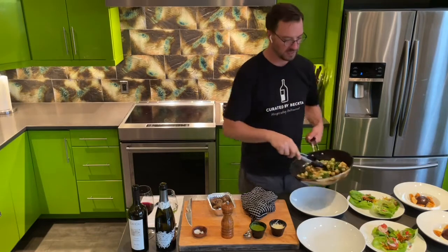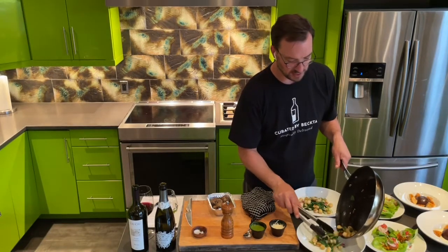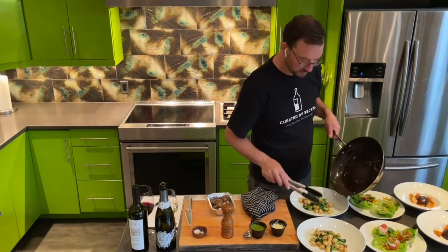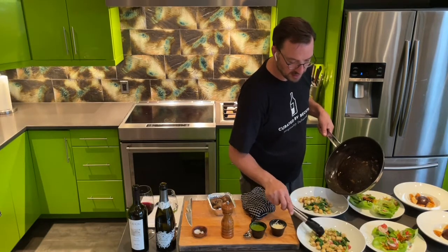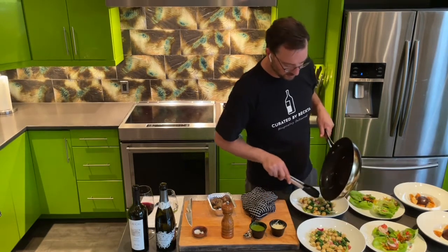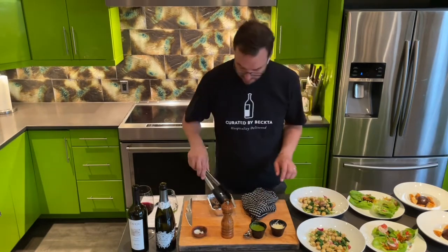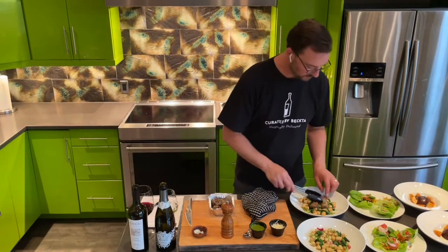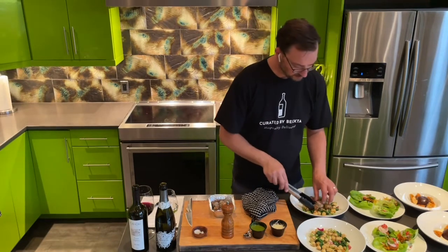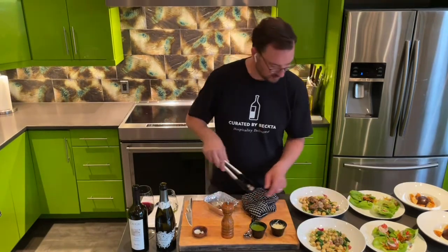Looking gorgeous. So the gnocchi, spinach, pickled pearl onions, and snap peas are going down on the bottom. Spread them out a little bit so that you can see all the beautiful stuff. Hopefully you guys are taking pictures for Instagram or Facebook or Twitter or whatever you like. You should have five meatballs per person. In cooking, everything is an odd number — because odd numbers look better. I don't know why, but we seem to be attracted to them more.